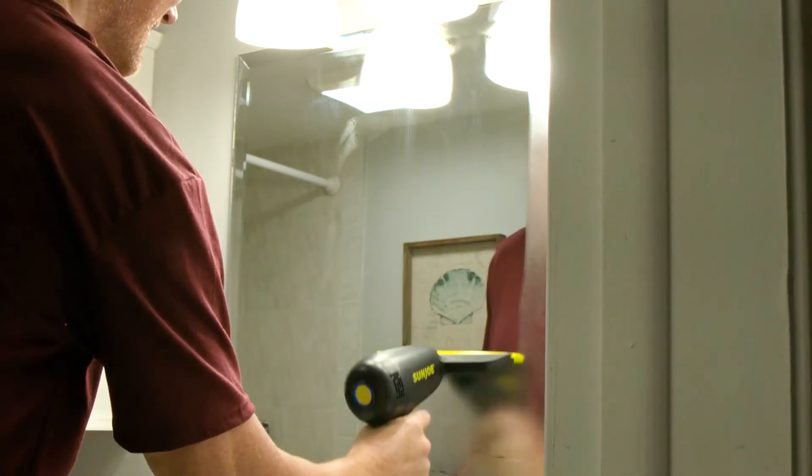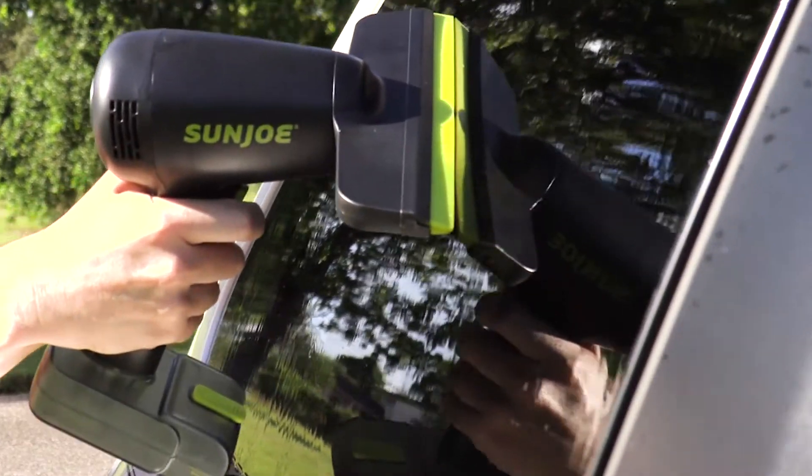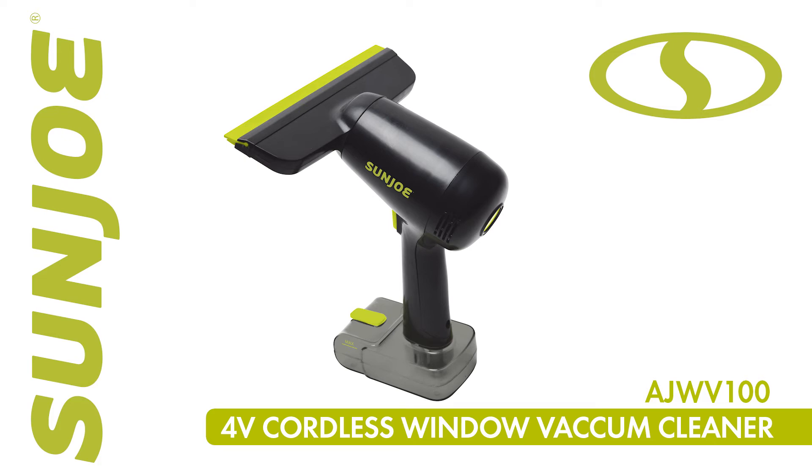So for a clearly better way to clean your windows and shine your surfaces, go with Joe — the cordless multi-surface window vacuum cleaner from Sun Joe.